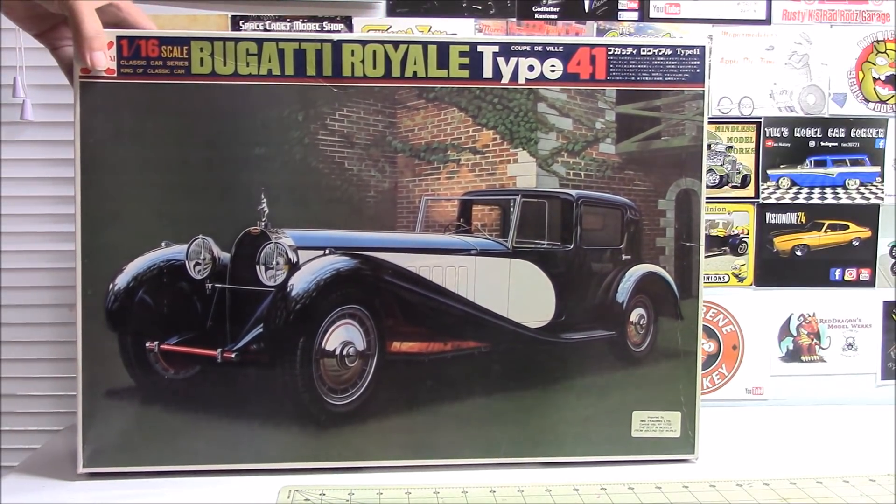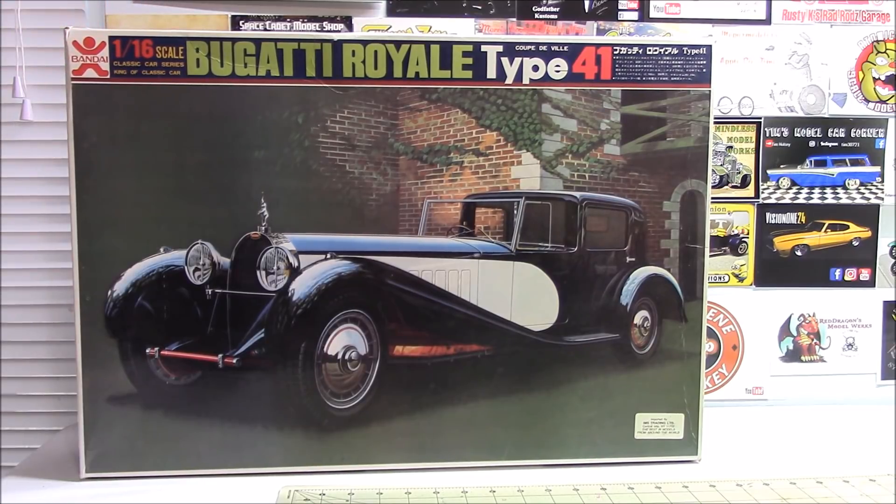This is the 1/16th scale Bugatti Royale Type 41 — another old Bandai kit, one of the six that they made. I did find a third Bandai kit on eBay but they wanted stupid money for it, so I just dreamt about it for a bit and moved on. I think I paid $30 for this one and the Excalibur was $20.